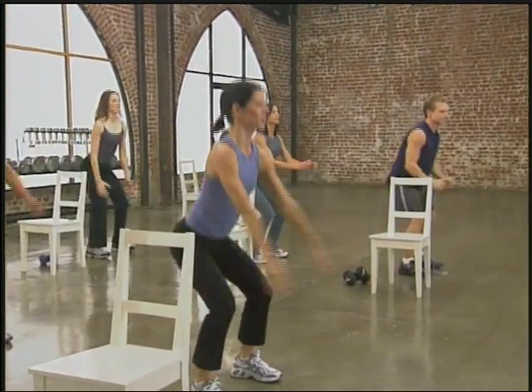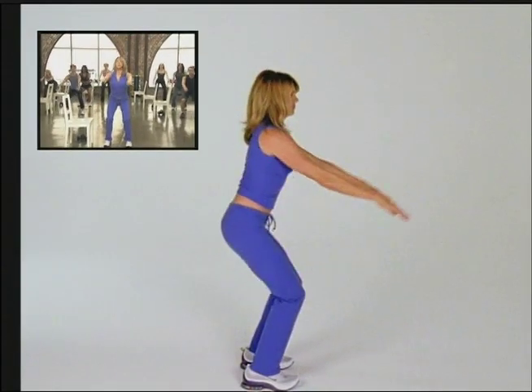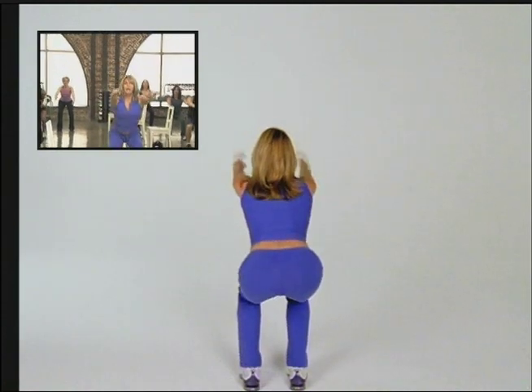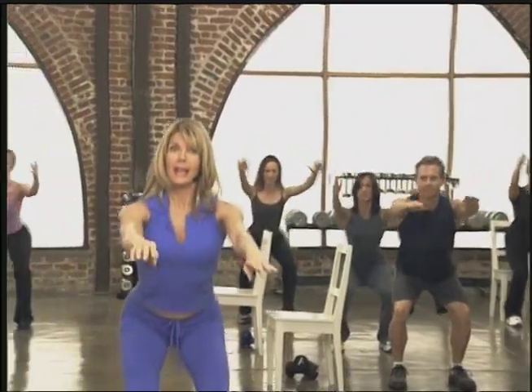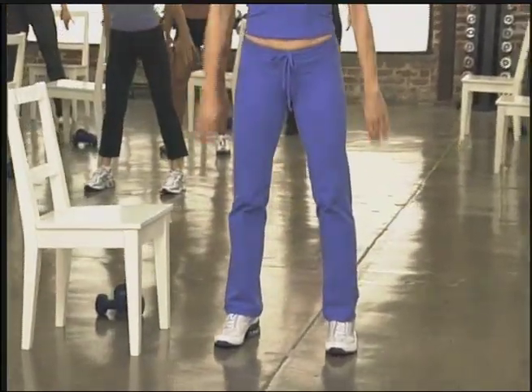Now add some arms — they come out, up. Lock them down. When I say lock them down, I want you to pull those shoulder blades right down your back. And again, take it up, up, and down. If it's too hard for you to bring your hands that high, just bring them to here and lock it back and bring it up. Give me one more like that.